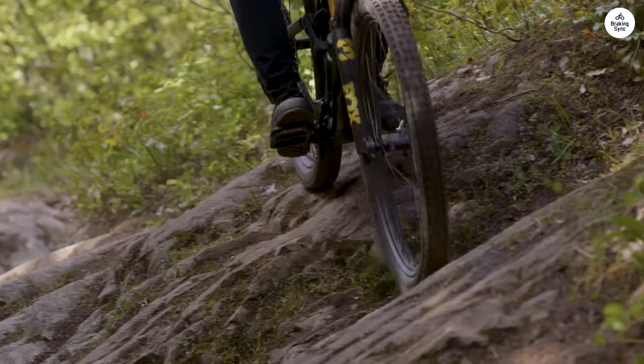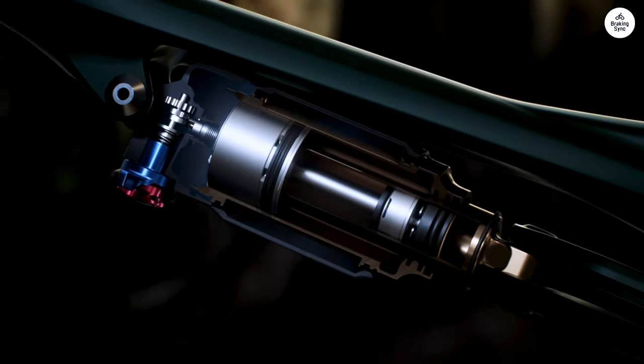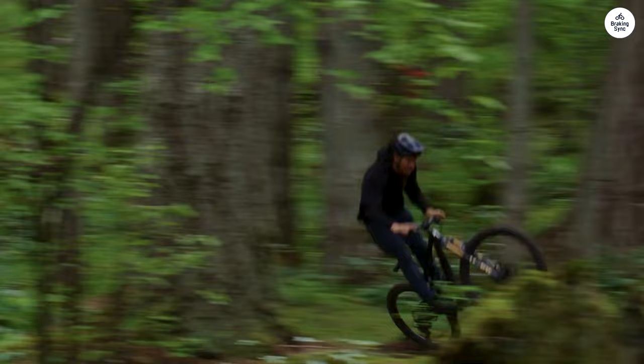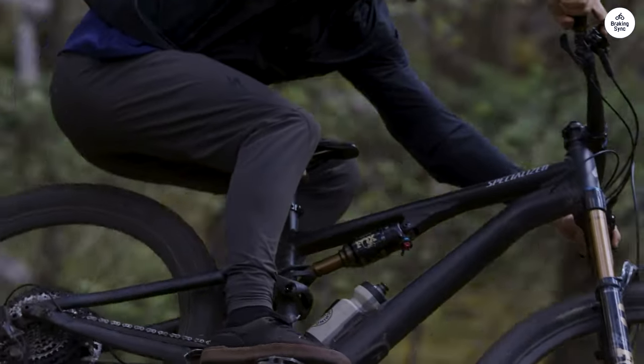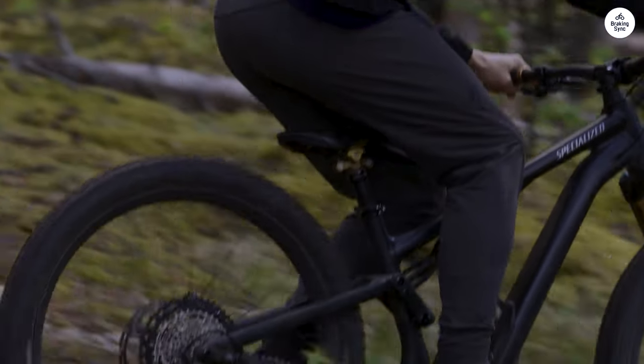The fork on this bike is a RockShox Silo Silver, and it comes with a motion control damper. I found that it worked well with the rear suspension, keeping the front end stable when hitting rocks or drops. It wasn't too harsh, but also didn't feel overly soft. Overall, the suspension setup is pretty well balanced for trail riding.